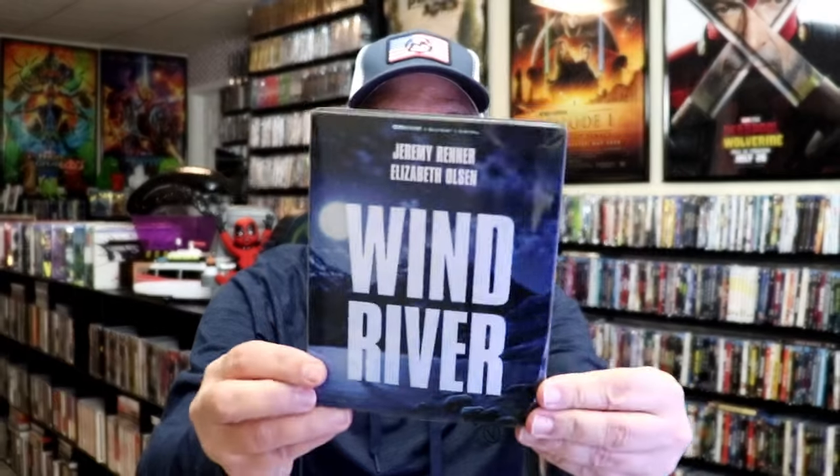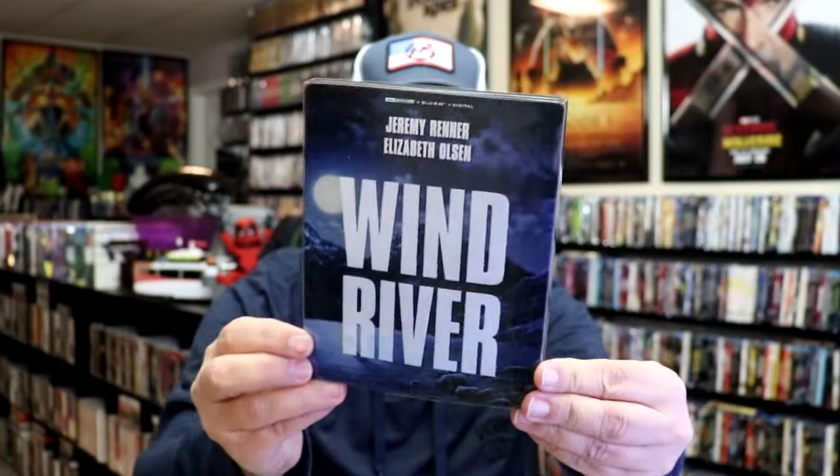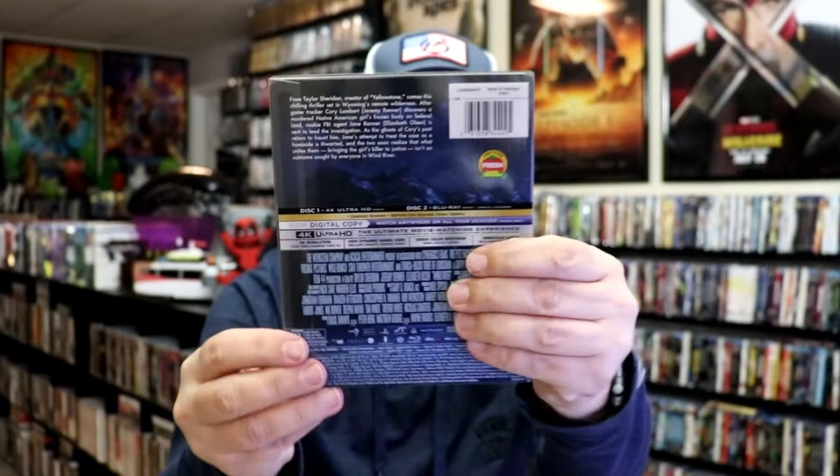I'm going to go ahead and remove this from the wrapper and we can take a close look at this Steelbook. Okay, I've got the wrapper off. Here is the front of the Steelbook with a slipcover, and again here's the back.